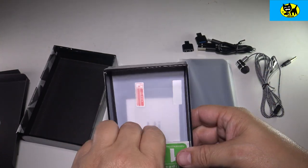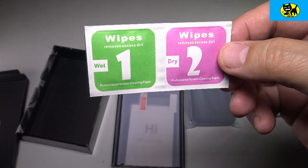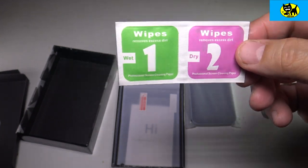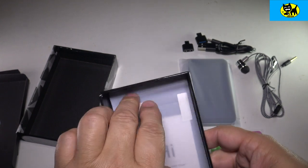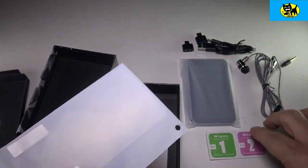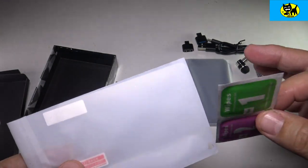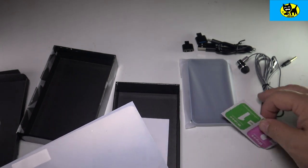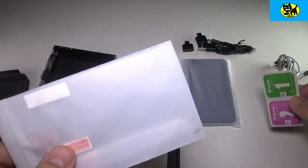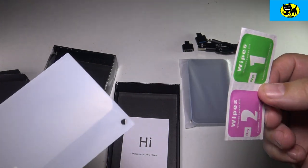Next up inside the package, they actually give you some little wipes — a wet wipe and a dry wipe to remove excess dirt. And it looks like that is for a screen protector. Normally you have to buy the screen protector separately. So this whole kit — the earbuds, all the adapters, a screen protector kit — everything is in one box. That is so cool.